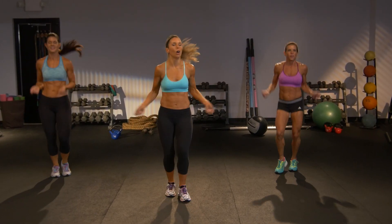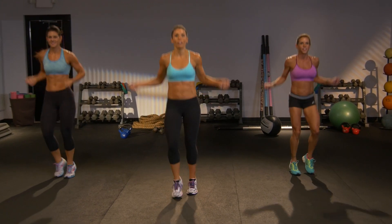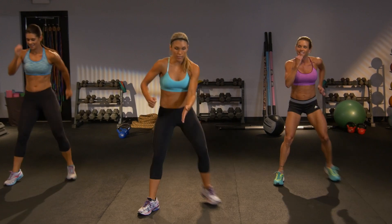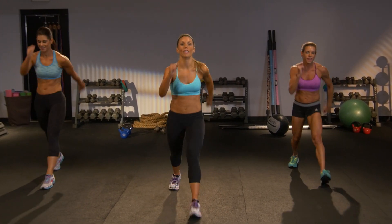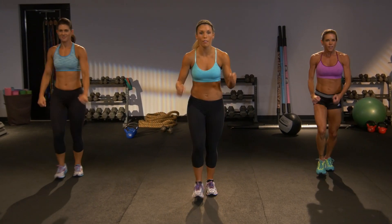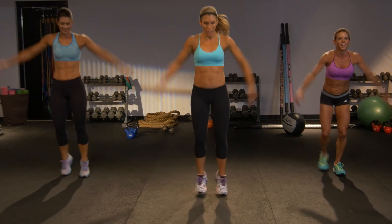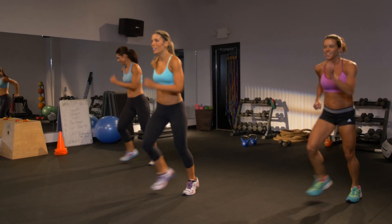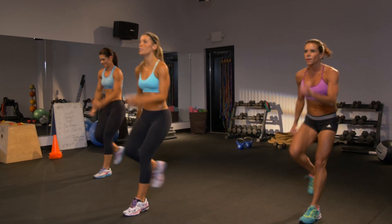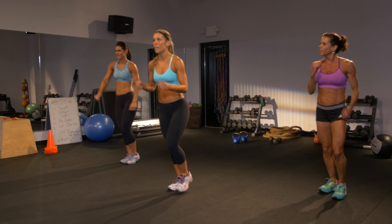We're going to put that whole pattern together, starting with the V-step. Right foot, here we go. Remember, on two. Two knees. Two lunges. And then four jacks at your level. Is your heart rate coming up? Left side, same thing. Two knees. Two lunges. And four jacks right here.